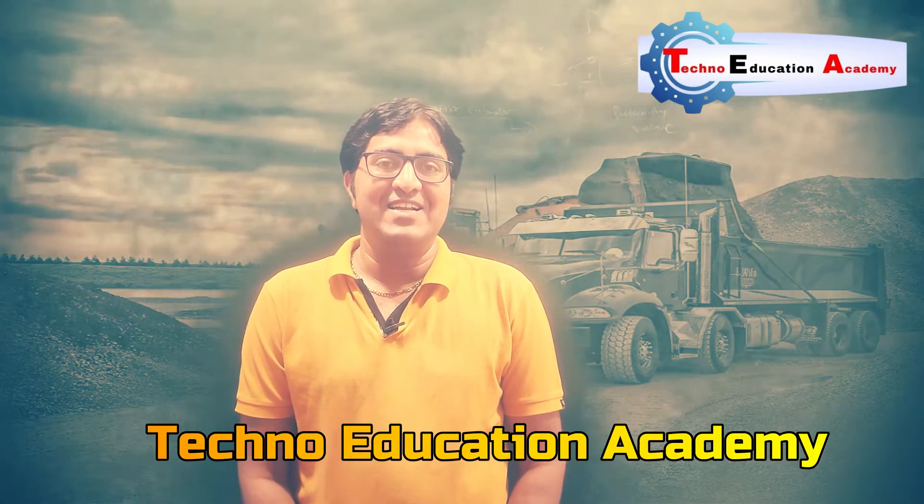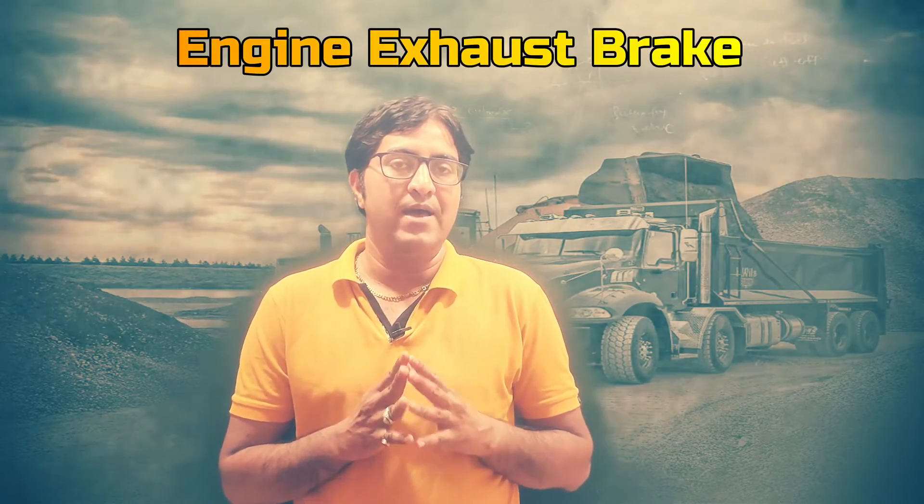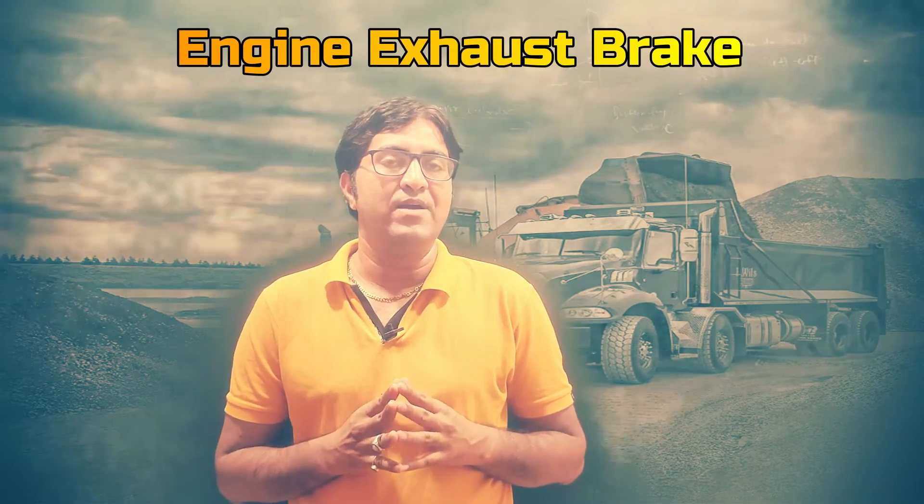Hello friends, welcome back to my channel Techno Education Academy. In this video lecture we will discuss the engine exhaust brake. It is an auxiliary brake used with the service brake and the air brake. It is generally used in all types of Tata vehicles.